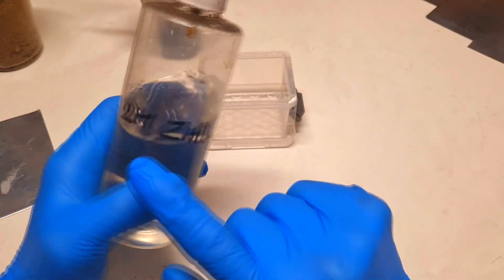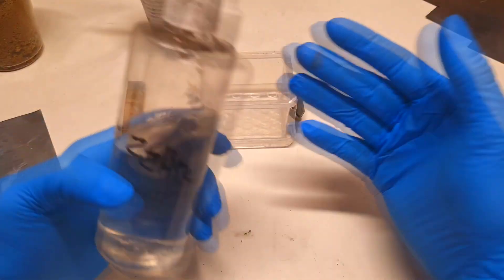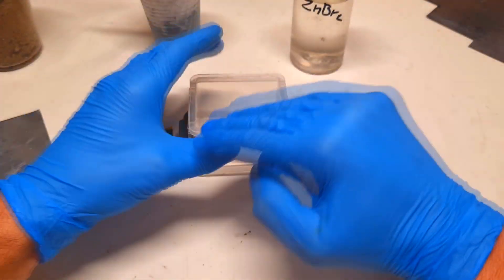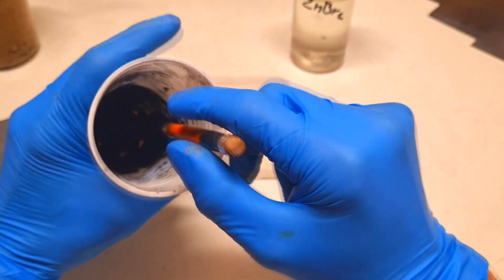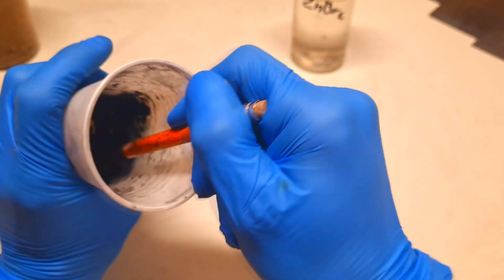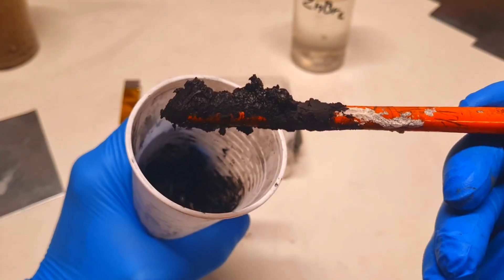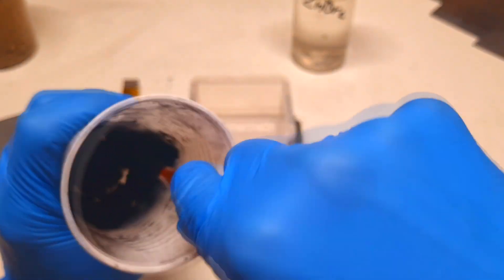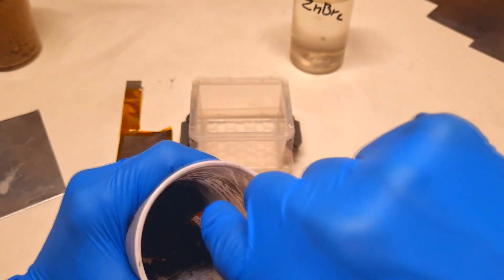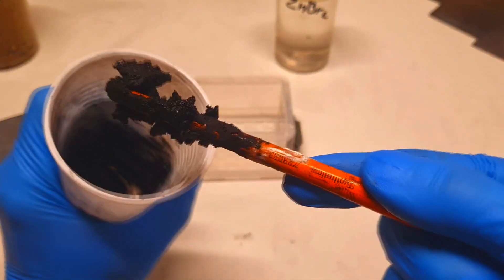In this video I will make a zinc bromine battery, so I will use a two-molar zinc bromide electrolyte. The zinc bromide electrolyte is made from sodium bromide and zinc sulfate. I also make an activated carbon slurry — I mix together activated carbon powder with the electrolyte to make this paste.